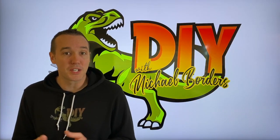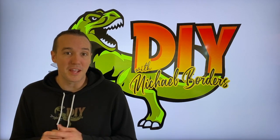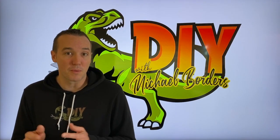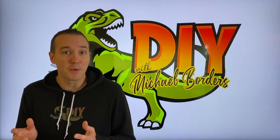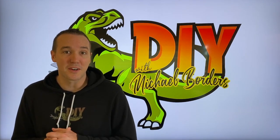Hey, what's up DIYers, Mike Borders with the Mike Borders channel. Thank you for watching. We're talking outdrive engines. In our case we have an Alpha 1 Gen 1 Mer Cruiser, and we're going to talk about the common causes of why your upper unit is not pressurizing. Let's get started.